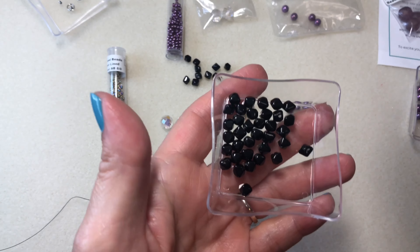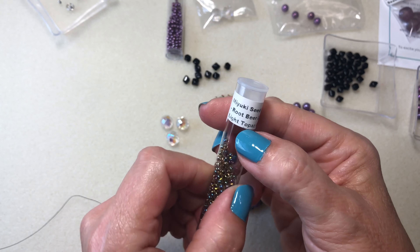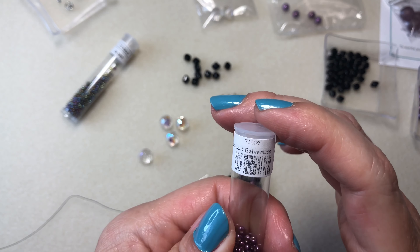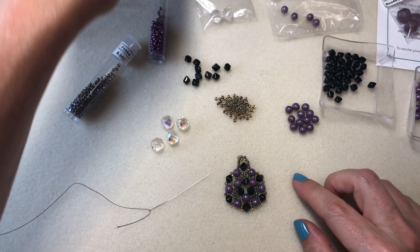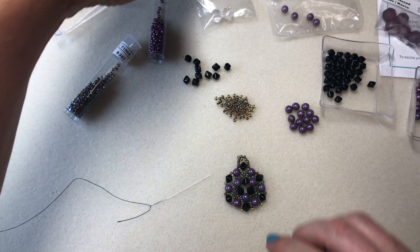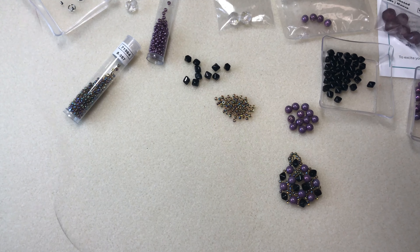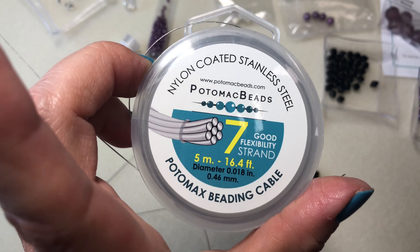I'm using the Czech glass bicones, the black ones. I'm using the root beer, light topaz AB Edo Miyuki seed beads. And for the necklace, I pulled out some of their Miyuki seed beads, Duraco galvanized Edos — look at how it's like a total match. I'm going to intertwine some of these when I get to the necklace part. I'm also going to use some of the Czech pressed beads in mauve and some of the crystal faceted rounds. To make this pendant, I have a number 10 beading needle, about a wingspan of beading thread, and I'm also going to be using this beading cable by Potomac Beads.